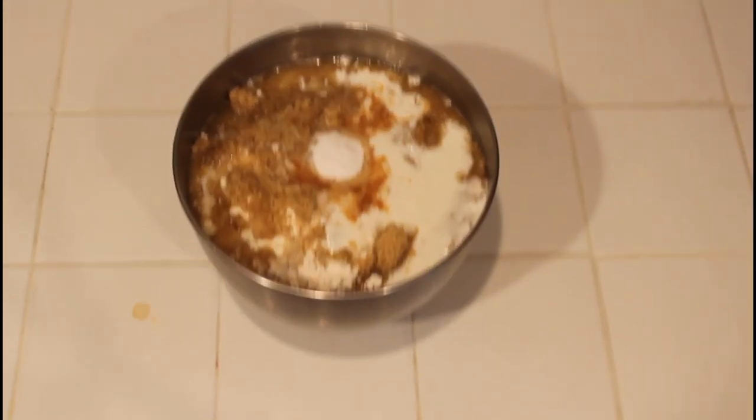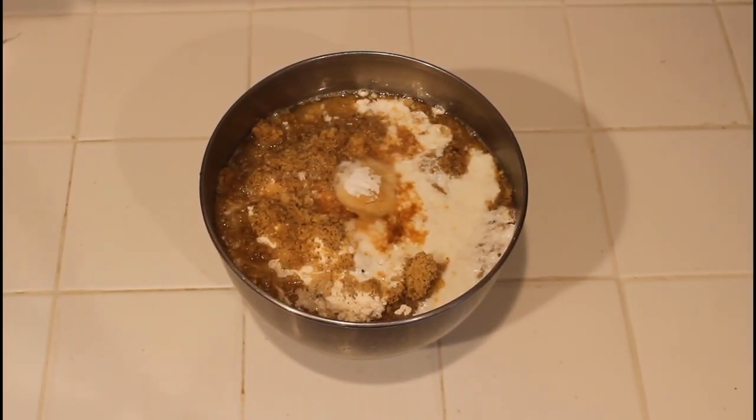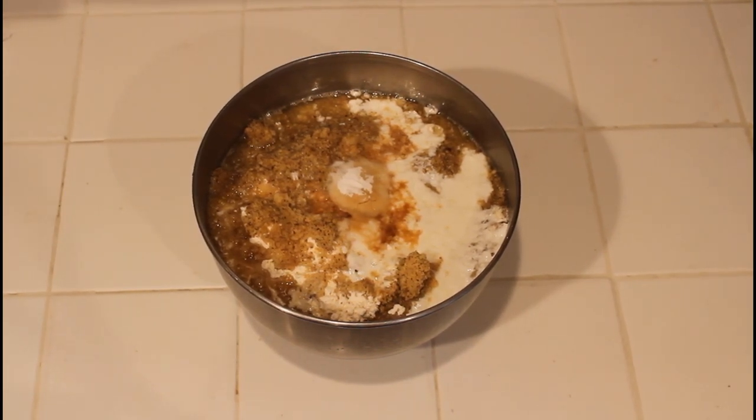Oh god, yeah, no, this is not good. Oh, nope, nope, nope, nope, nope. Okay, right, yeah, nope, okay — there we are. Nothing happened, nothing bad. Okay, now it's time to get to the action and start mixing.